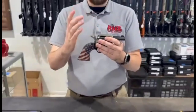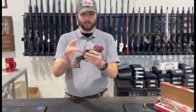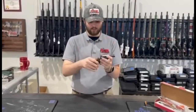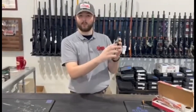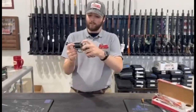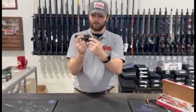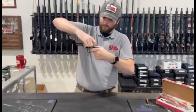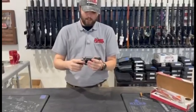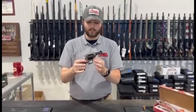The first click doesn't do much; the second click is where you need to reload. The fourth is when you actually fire. The safety is up here — it does come with a safety paddle. Safety paddle up is safe, down is fire. Now this can hold six rounds in it.